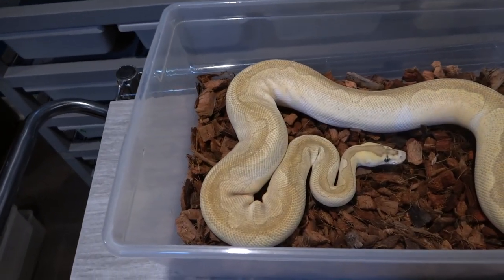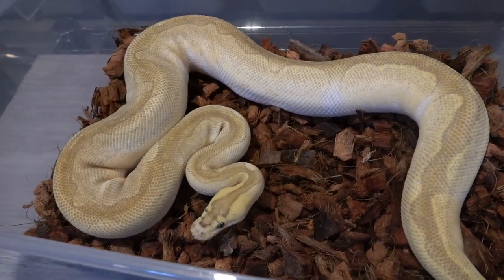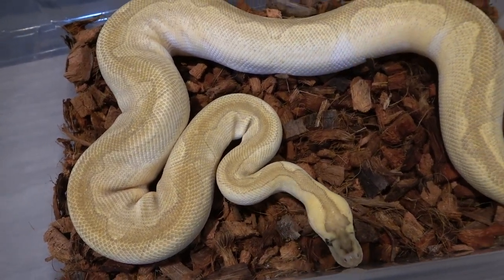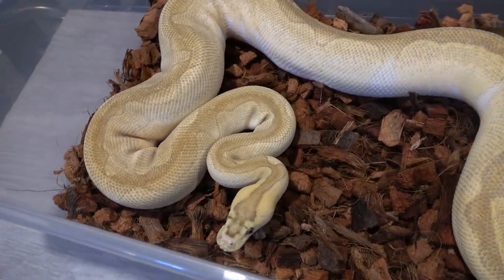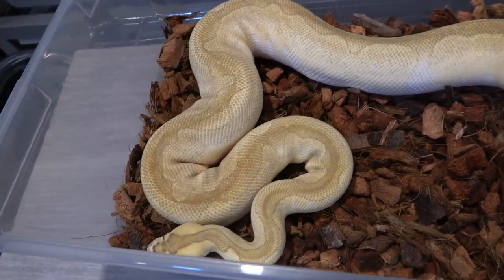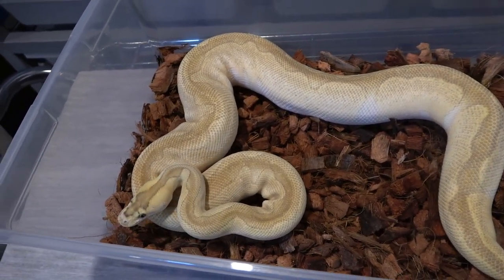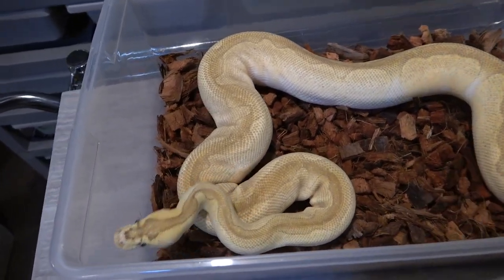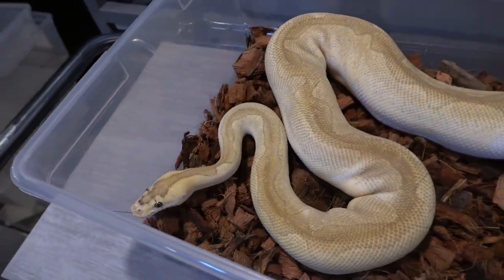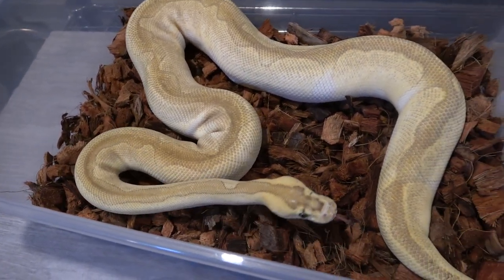This next female is a real stunner — she's an enchi butter clown 66% het hypo. I actually got this one in a split pairing between me and Billy. I had a double het hypo clown and he used a pastel enchi butter double het hypo clown. We got really lucky and actually hit a butter enchi ghost clown, but Billy had first pick so I grabbed this girl with the second pick. She just looks really cool — I'm not 100% sure if she'll prove het for ghost, but she is a lot brighter than other butter enchi clowns I've seen.